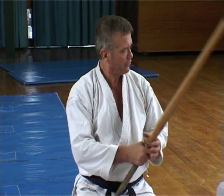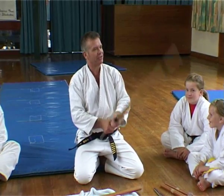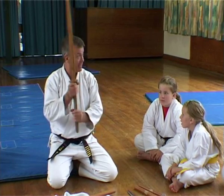Shinai. These are good for hitting students with — you hear that sound, don't you? In the old days they'd smack people with these. Sounds great, but they don't really hurt. Just a bit of a knock — they use them in Kendo.